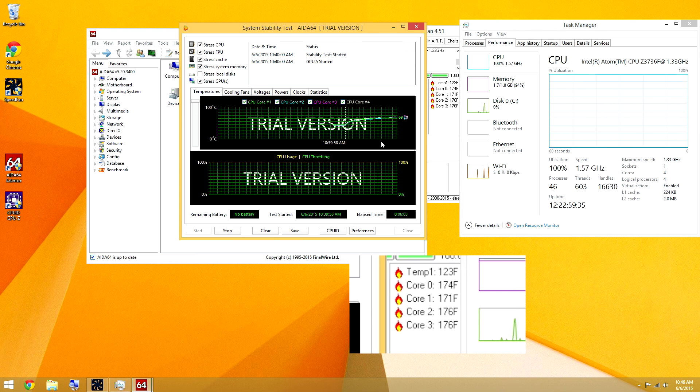We're halfway through the 10 minute run and we're only up to 170 degrees and 120 on temp one. Phenomenal.